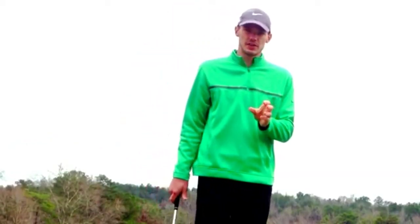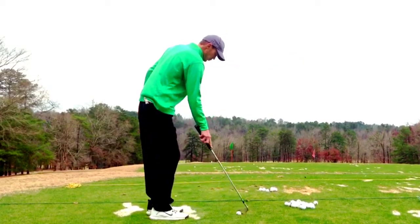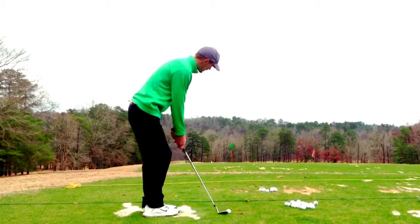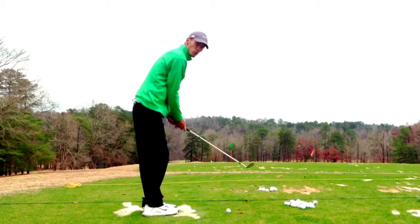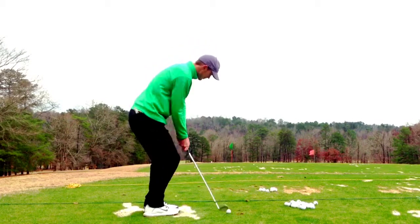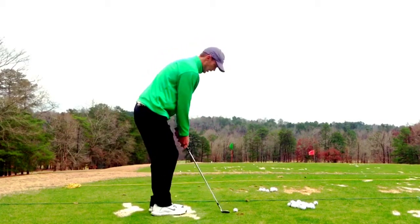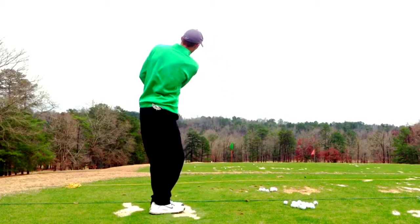A good drill to get good at chipping and get your spin and everything where it needs to be: set up to the ball — I don't care which one of the three you hit — but work on doing nothing but a minimal backswing, and really practice accelerating through that ball. So I'm going to come in and just drill right here. Work on opening the club up — same thing.